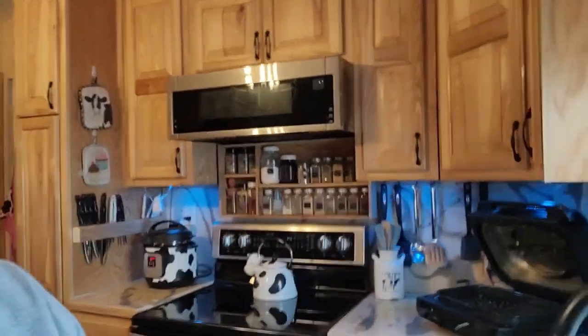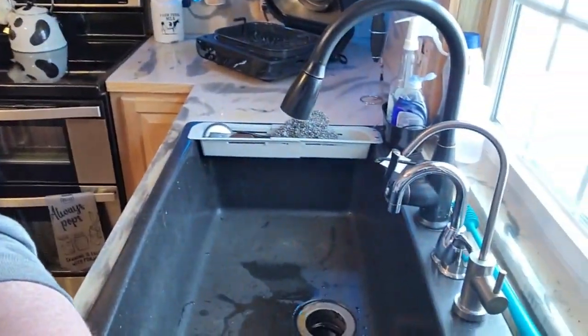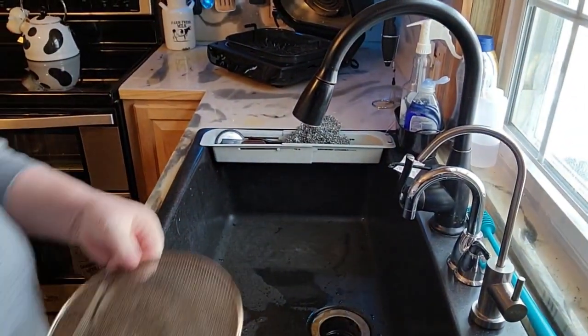This is all over the internet, I'm sure you've seen it before. I'll bring it down here and show you what I do. It works very well. So let me go over my sink here.